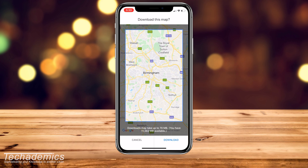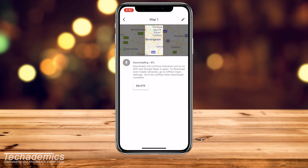Once you're ready, just click on 'Download.' Depending on your internet speed, this may take anywhere from a couple of seconds to a couple of minutes to download, so just let it complete.